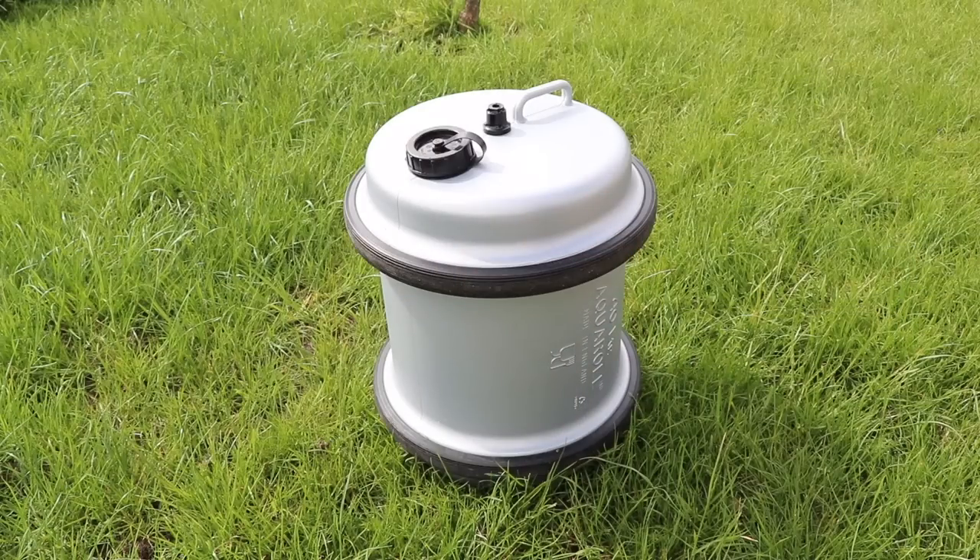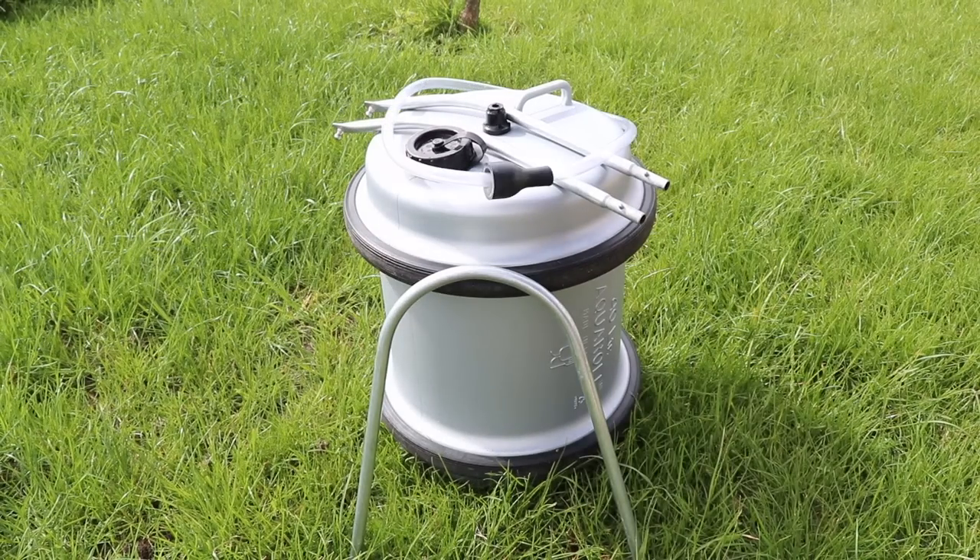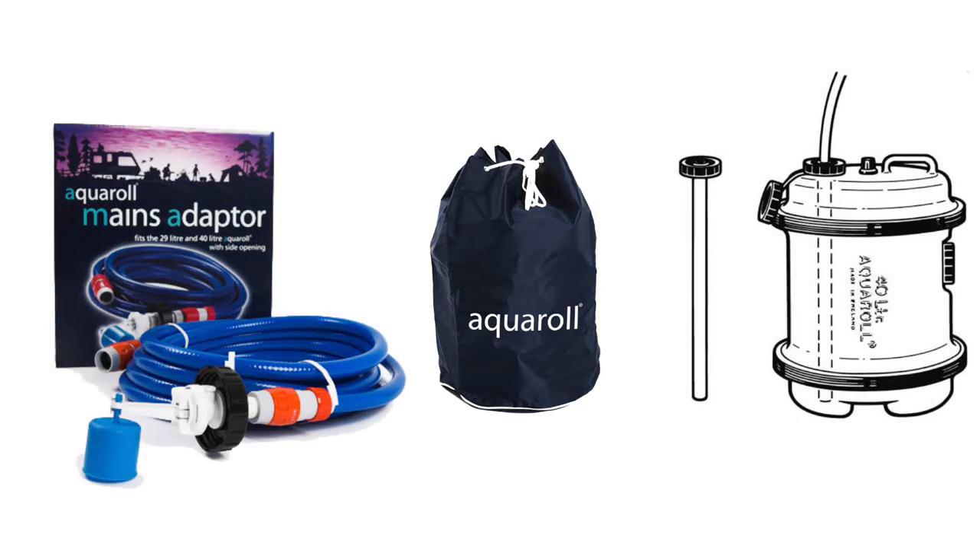In the box you get the Aqua Roll, the handle which is split into three parts, and a filling tube — all the essentials you need to get going. There are a couple of extras that you can buy; they're not essential but they are worth considering, and I'll cover those off a bit later on in this video.